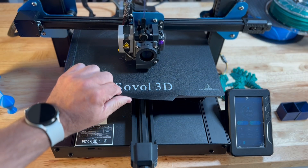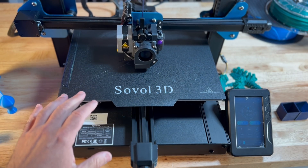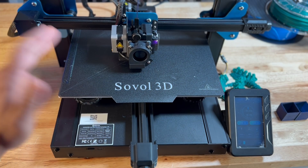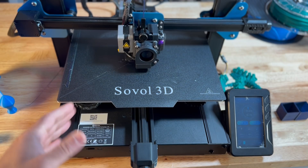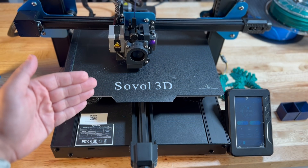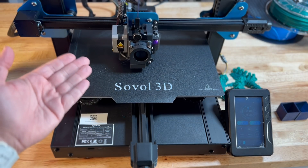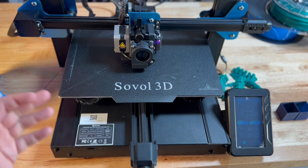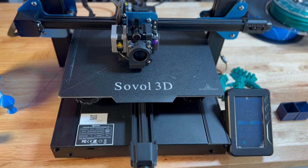The printer does have a flexible build plate, but this is not really a PEI sheet. I highly recommend that you upgrade this at a later date. All you have to do is buy one that fits the size of this printer, and because it already has a magnetic sheet, it's just going to stick. With PEI sheets you'll have a rough surface on one side and a smooth surface on the other, depending on the material. For TPU, for example, I print on the smooth side rather than the coarse side.